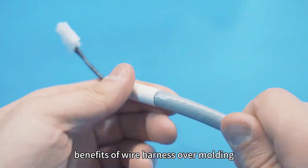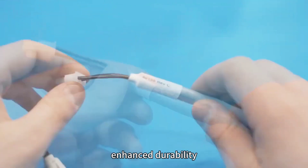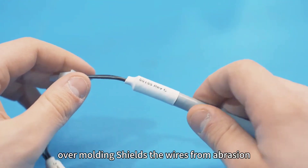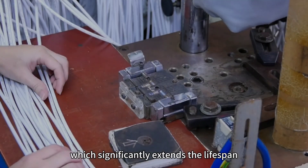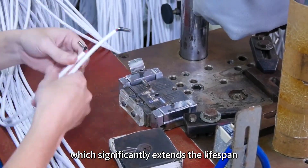Enhanced Durability: Over molding shields the wires from abrasion, impact, and vibration, which significantly extends the lifespan of the wire harness. It ensures the harness remains intact and fully functional, even in demanding operating conditions.